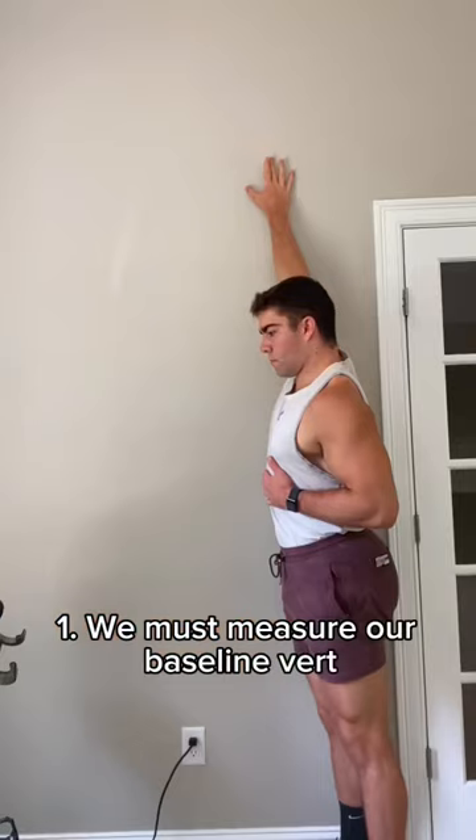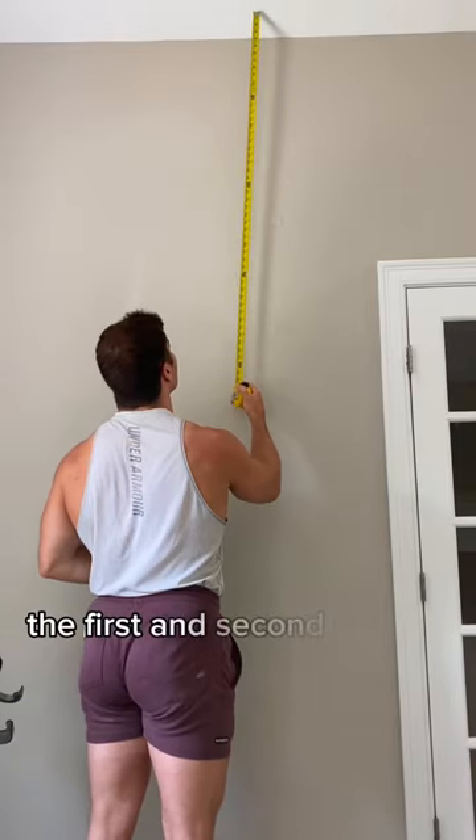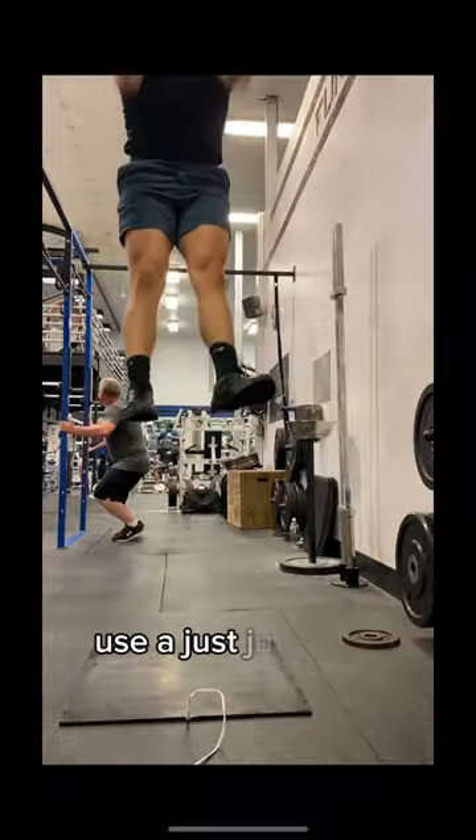First, we must measure our baseline vert. You will measure the distance between the first and second piece of tape after jumping. We can also use a just jump mat.